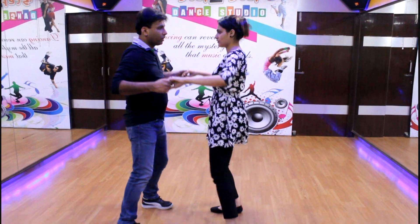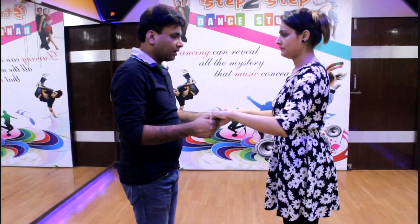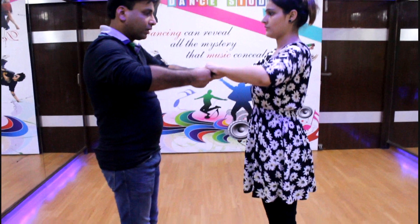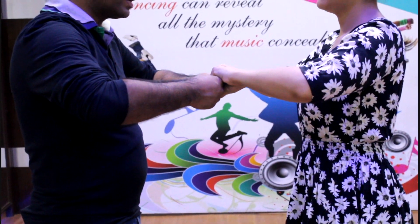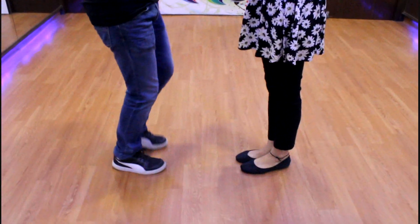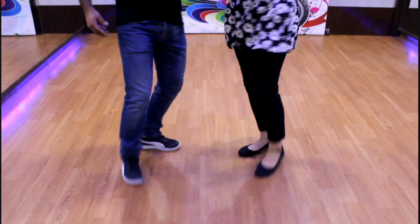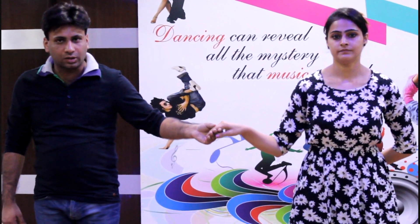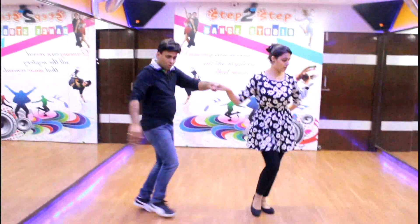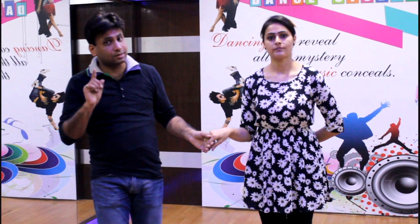For this step, first you have to hold the hands of your partner. Then move the boy's left foot out and the girl's right foot out. The movement goes: out, in, out, in, out, in, out — and then straight. We are now back to straight position.